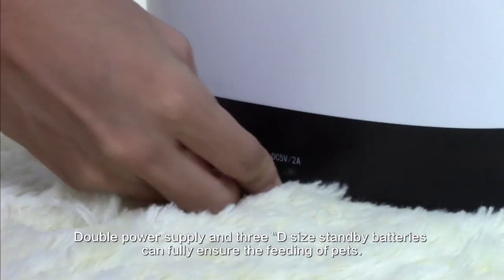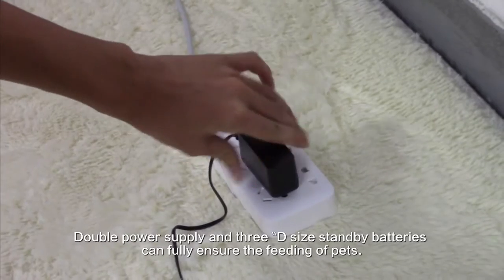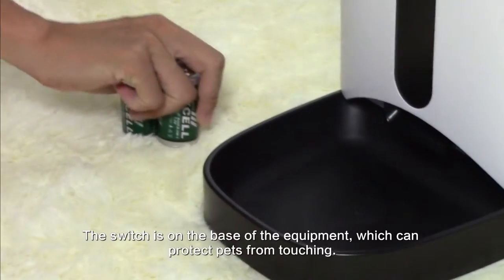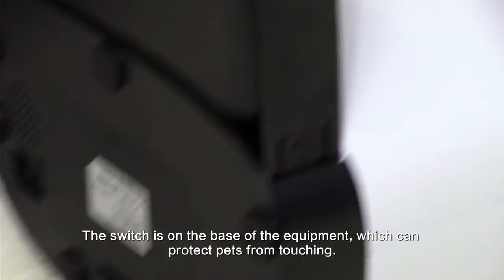Double power supply and 3D side standby batteries can fully ensure the feeding of pets. The switch is on the base of the equipment, which can protect pets from touching.